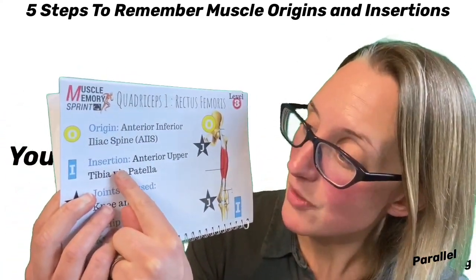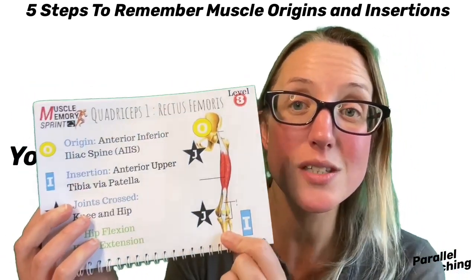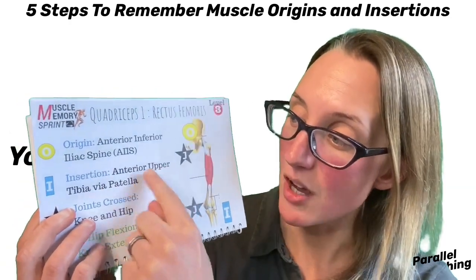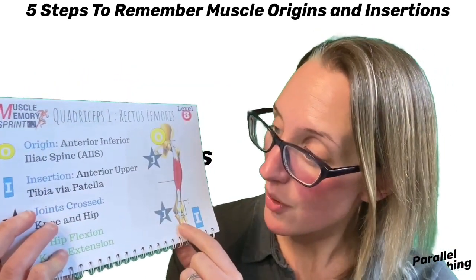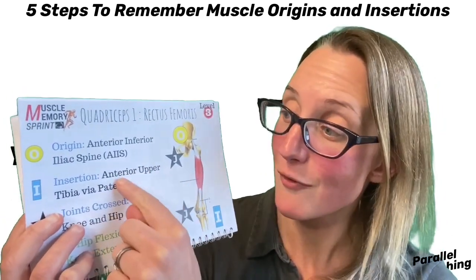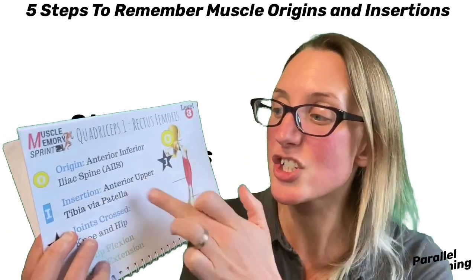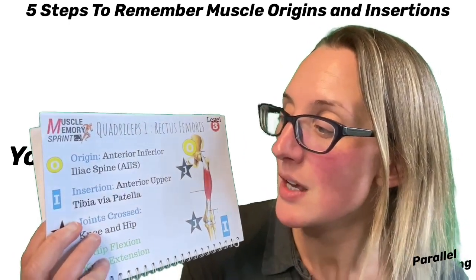The insertion point — same thing applies. It says 'anterior upper tibia via patella.' I said it was below the knee, which still works because I know where it is. Anterior means the front, upper side of the tibia — the tibia is the big bone of the lower leg — and it goes via the patella. So it's the top front of the tibia where it inserts. Step three is: do it in your own words first, then double check exactly what it is so you can recognize where they are.